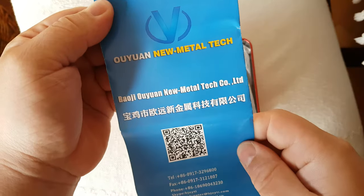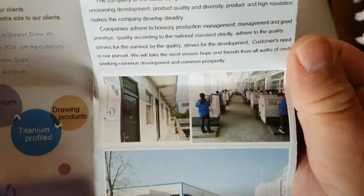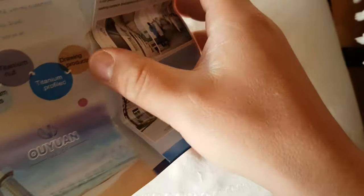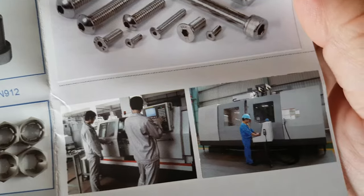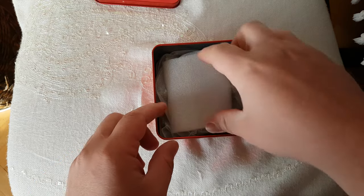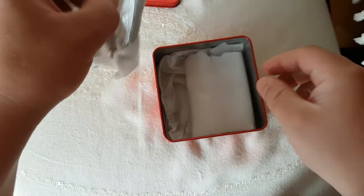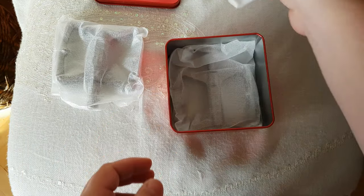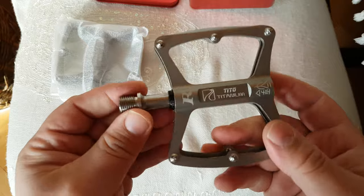Yeah, new metal technology, very nice facility - they're making screws. Look at the machines, those are some machines - a big company. Let's see those pedals. I like the box. Let's see those pedals - yeah, look pretty nice.